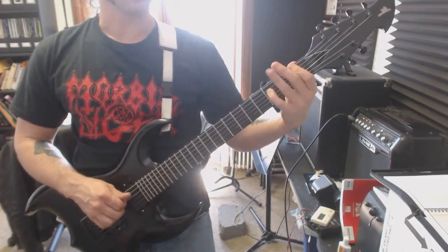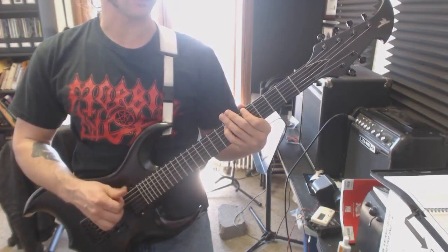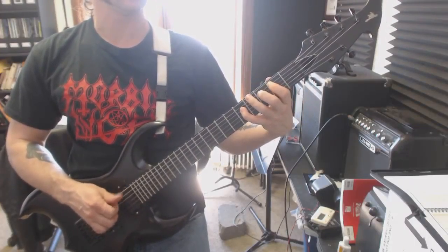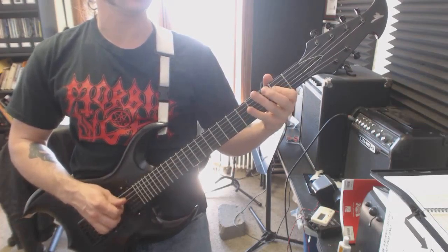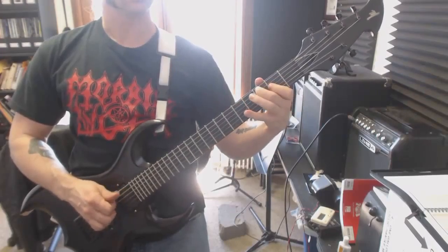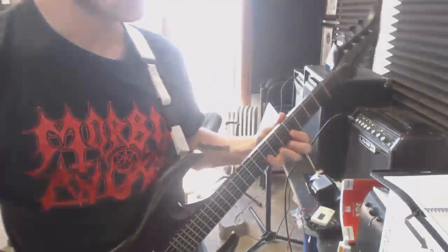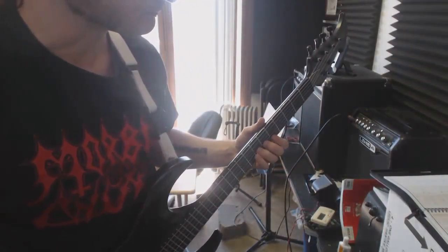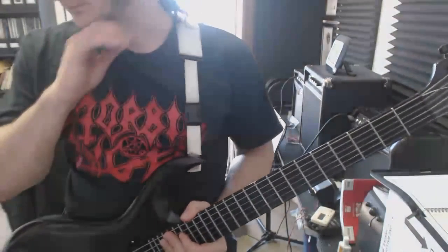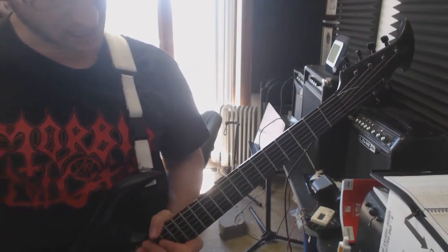Feel free to mess around with other progressions and whatnot — doing that with 5th chords is a pretty easy one. Have fun with it, and see if you can come up with your own stuff. I think that would be a good thing to do. That covers it — we'll be doing quite a bit more finger picking next time, and I'll see you then.